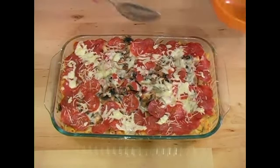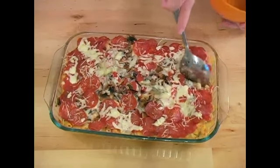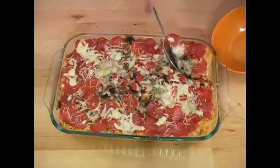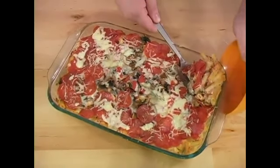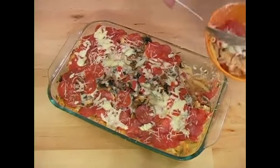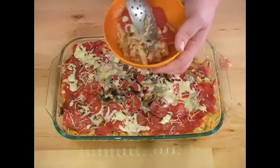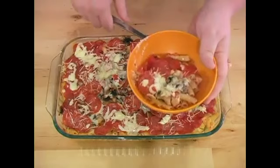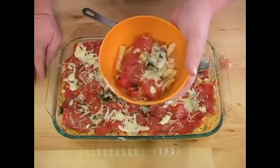Now what you want to do to plate this is you want to find a section at the end, cut right down and take out a big scoop trying to keep everything intact. You just want to pop that in there, making as little mess as possible. There you go. You can top it with some more fresh Parmesan cheese or just eat it as it is.